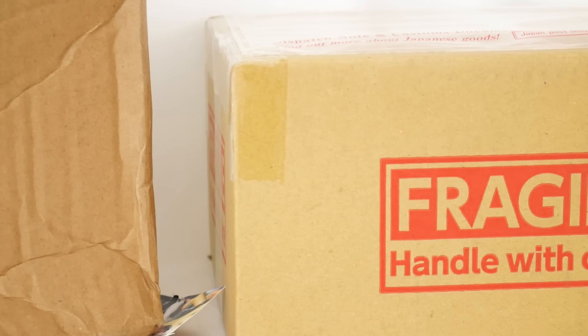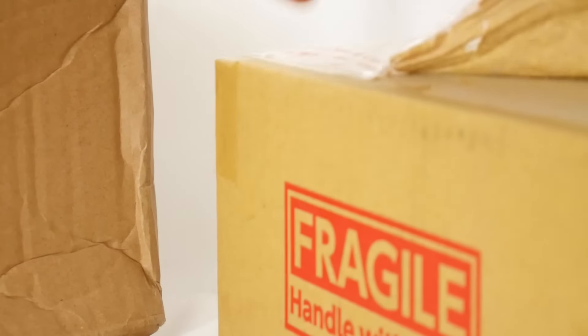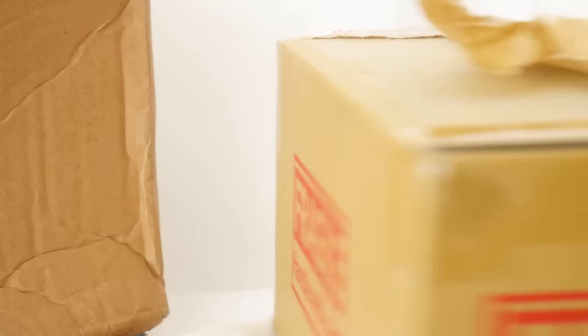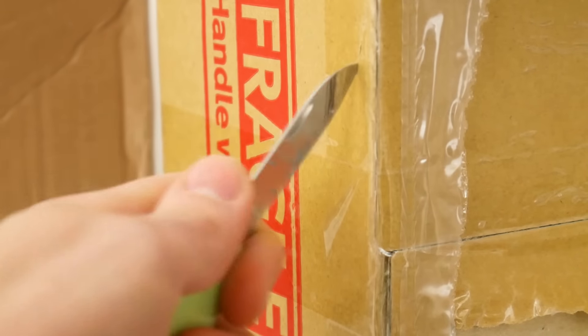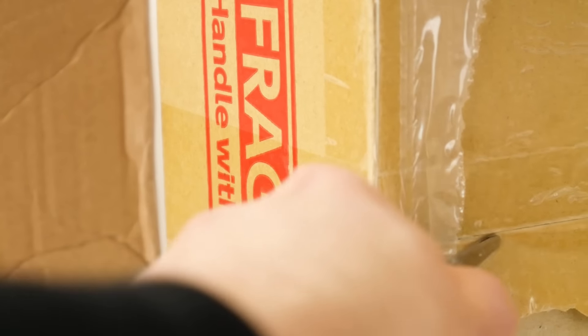This was an SH Figuarts from AmiAmi. Speaking of AmiAmi, I recommend you all check out a nice review that Craig Warwick did — I'll link it at the end of this video — of an Elsa figure. Ya boi doesn't even care about Elsa, but Craig sold me on that figure so well. Never seen such a cool looking figure, even though I don't know the franchise.